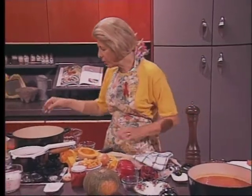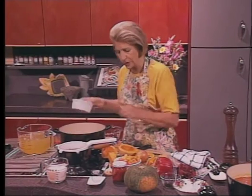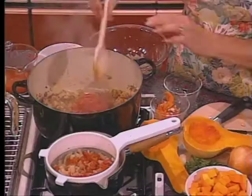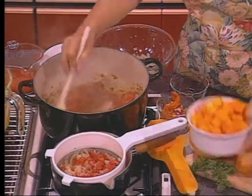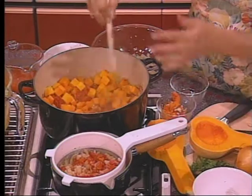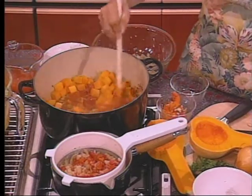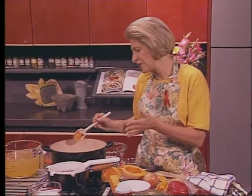Now that the onions are soft, go ahead and stir in your tomatoes. Reserve your tomato juice if you had any until you need it. Stir in your tomatoes and add your cubed squash. If you needed to speed up this whole dish, you could cook your squash in the microwave. But I think you're better just adding it now and doing some other things. Cook your tomatoes about five minutes.